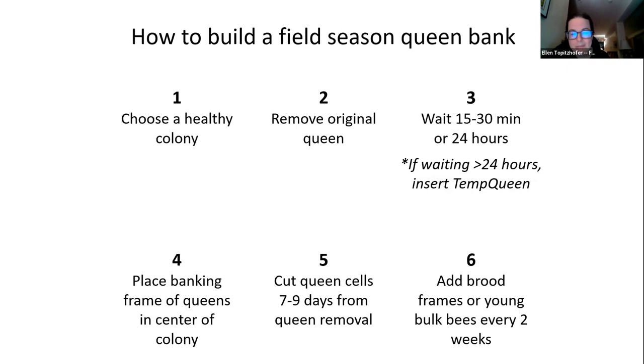The next step is to place a banking frame of queens in the center of your colony, securing those cages firmly in the bank frame according to the tips — no exposed cork, mesh exposed to workers, et cetera.